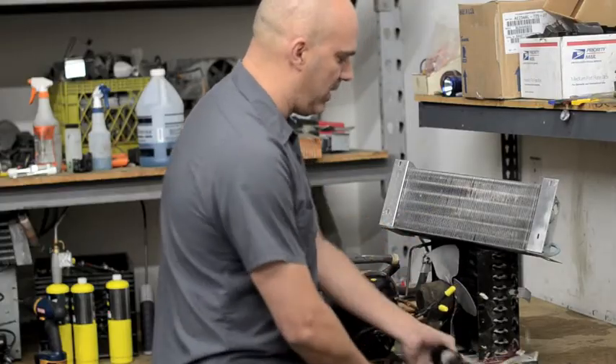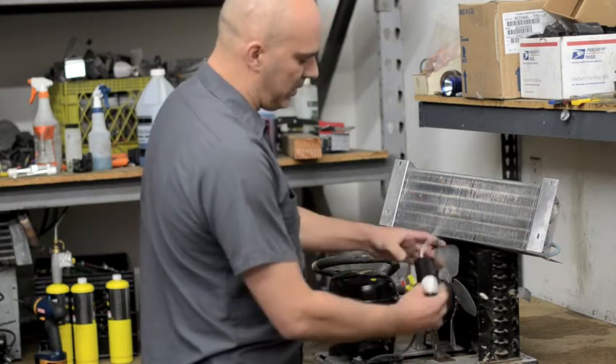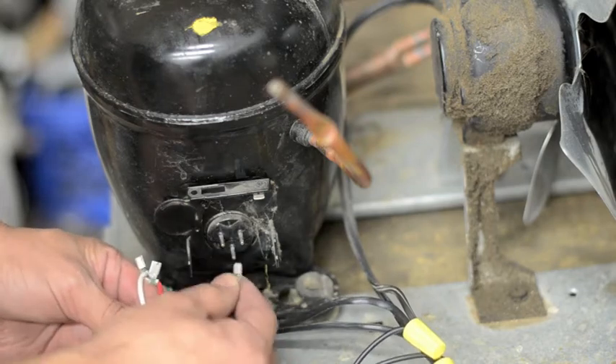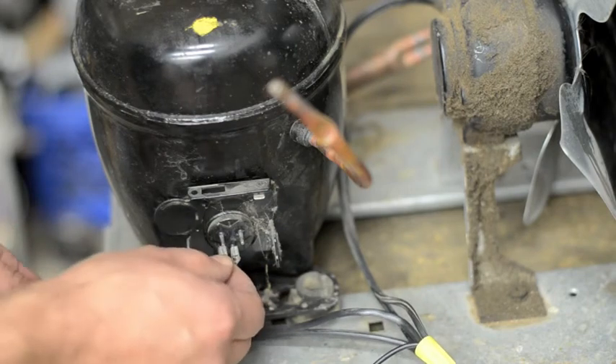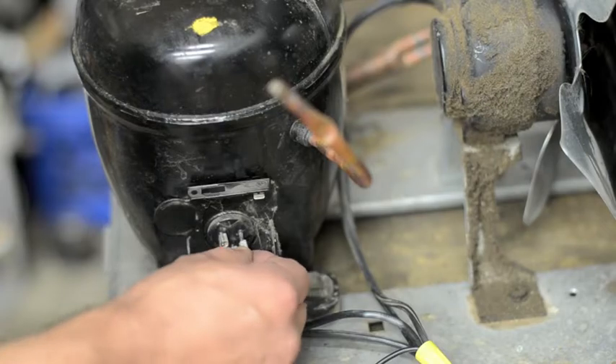These three wires are going to hook to the compressor, and there's a little diagram on the unit that shows how to hook them up. The black wire goes to the common, which is the one in the middle. The red goes to the run side, which on this compressor is on the left. And the white goes to the start side, which is on the right.